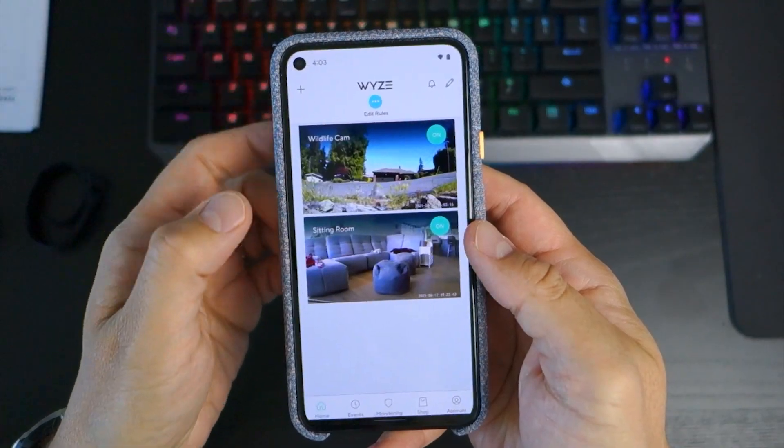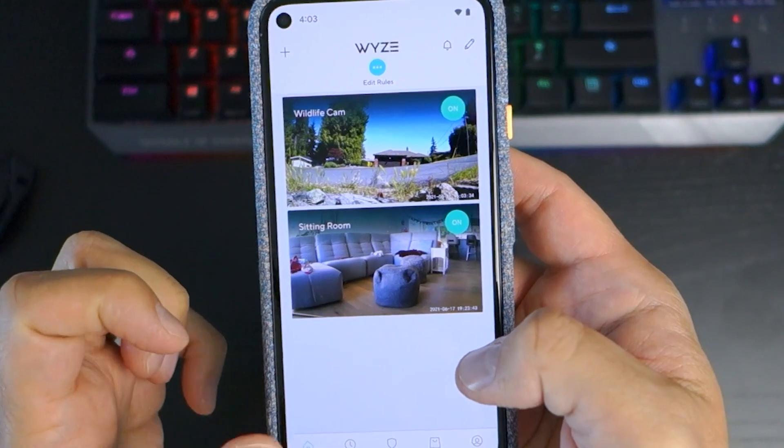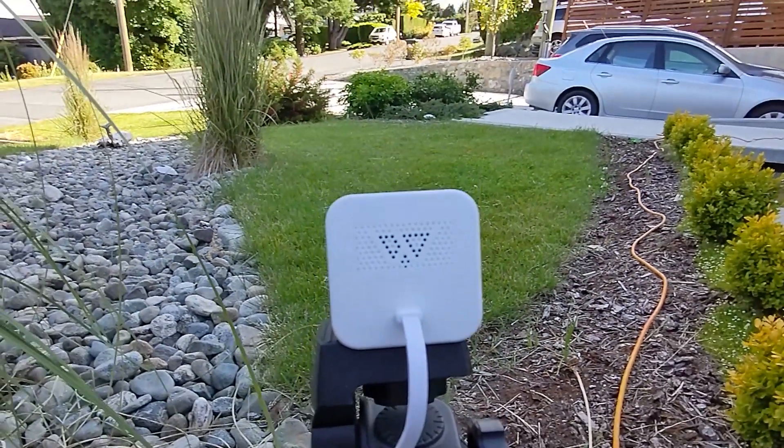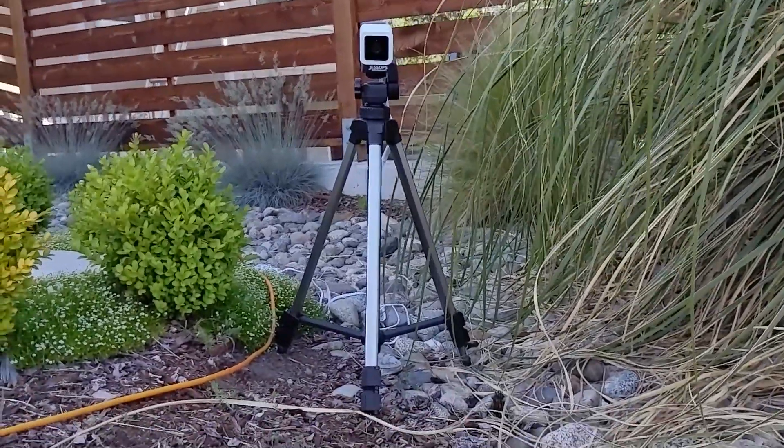It's worth noting this is not the same username and password as your Wyze account, so be sure to create brand new credentials for this part for security reasons. The new username and password are only for the IP cam functionality to connect it to other software or systems when you generate a URL.